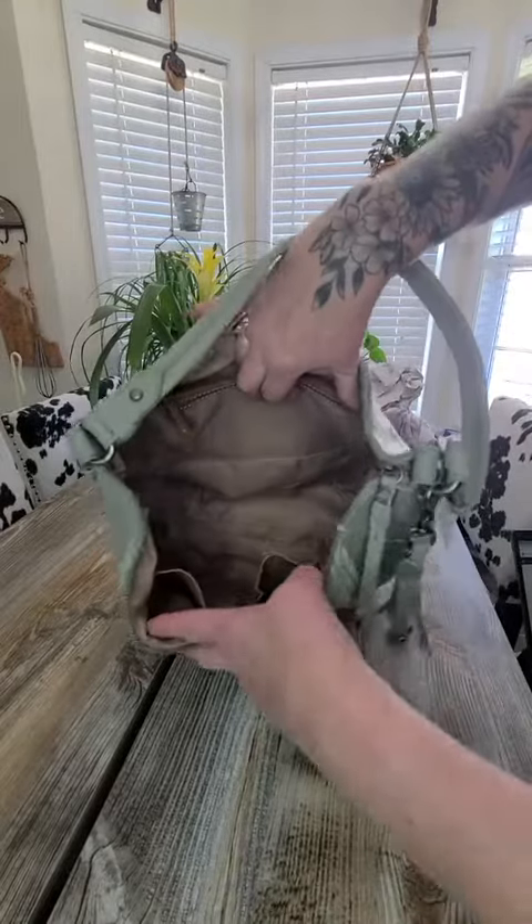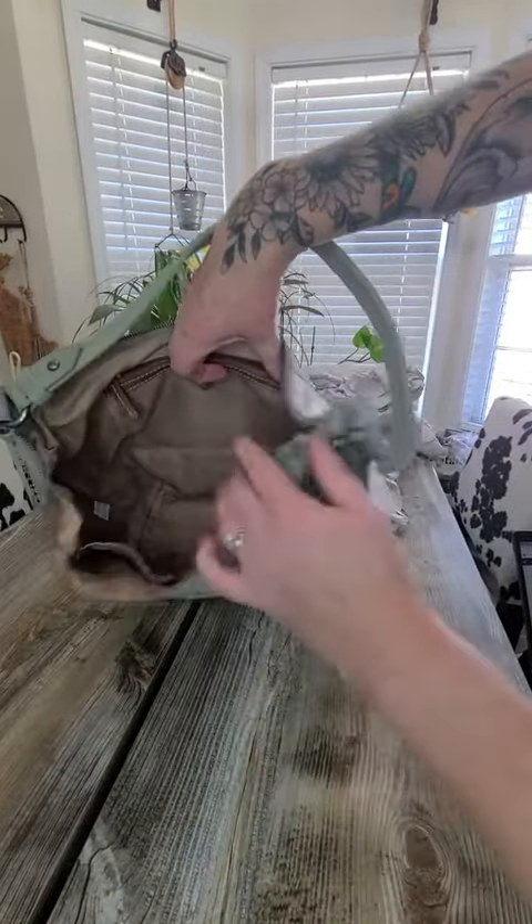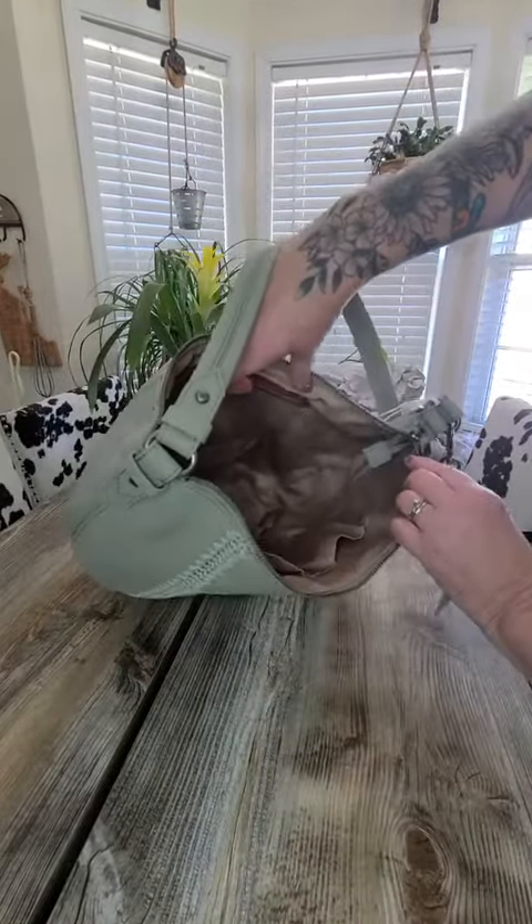Hi guys, this is Jamie, and I have you in my kitchen because today I'm going to talk to you about this bag — this leather bag. It is a hobo bag; it's leather, it's soft, it's slouchy, it's silhouette, it's really a pretty sage color bag. So let's start.